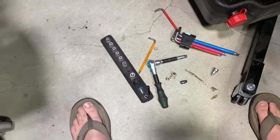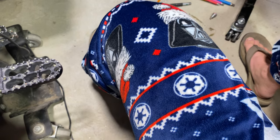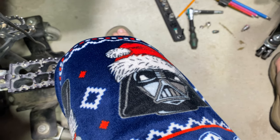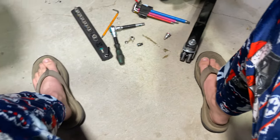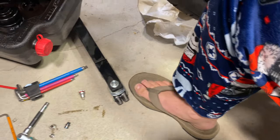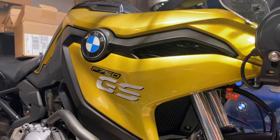Oh, by the way — Heather got me these Christmas jammies with a Christmas Vader, and we also have an AT-AT with a red nose. Pretty fun. All right, thanks for watching, guys, and ride safe.